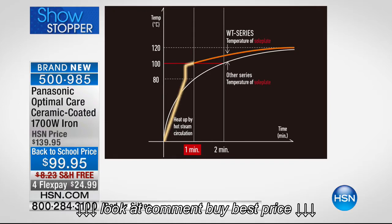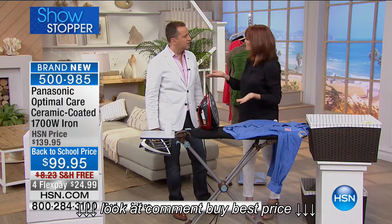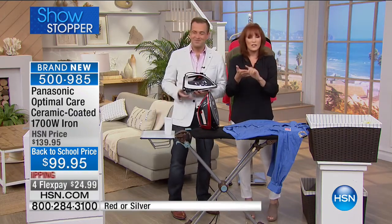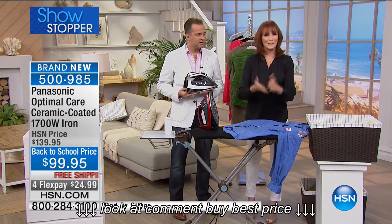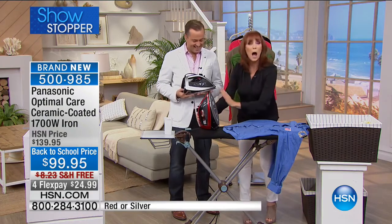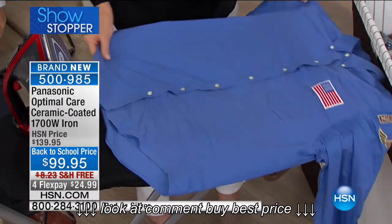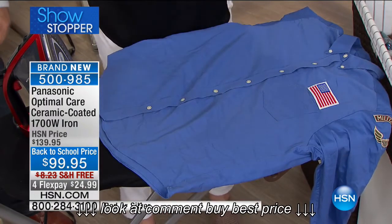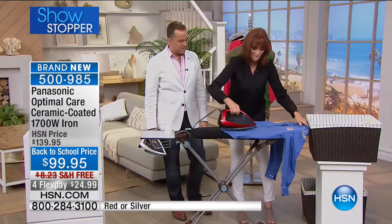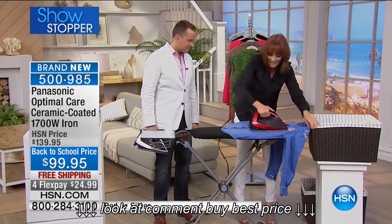On the chart it reads 120 — that's actually Celsius, because Panasonic is an international company. You use Celsius in England, and so on the box you'll see 120. That's 250 to us Americans. So 250 degrees is the optimal temperature that stays on this soleplate and knocks out the wrinkles every single time. Because of the patented steam circulation, which is on its own thermostat — there are actually two thermostats in here — you get the best ironing you could possibly get.